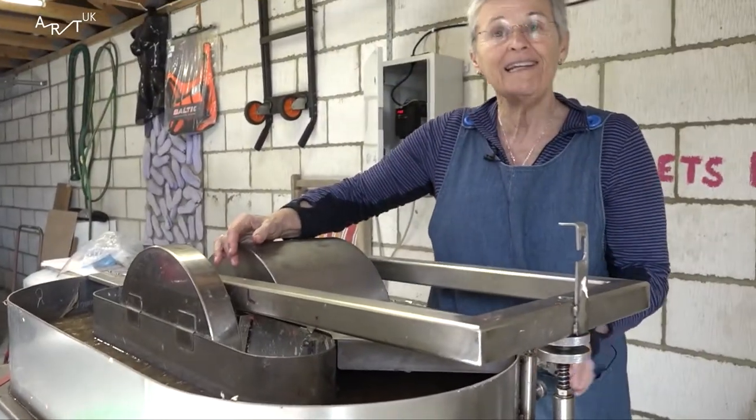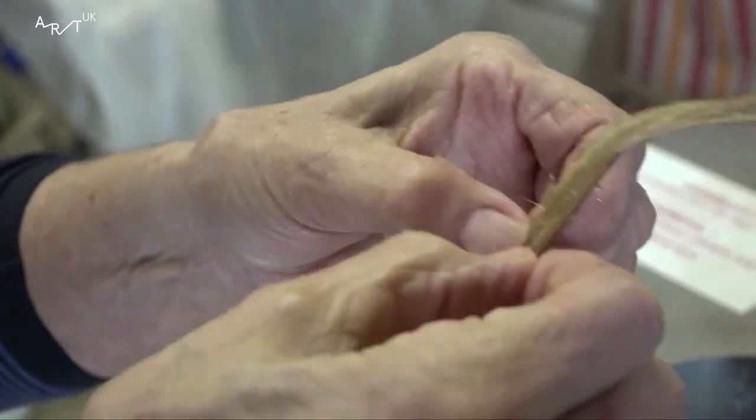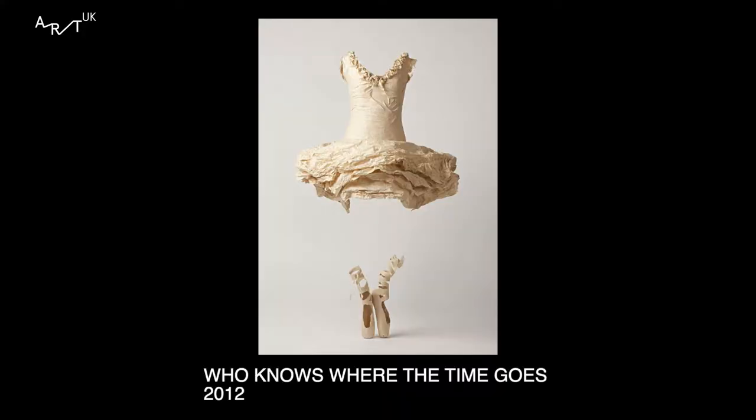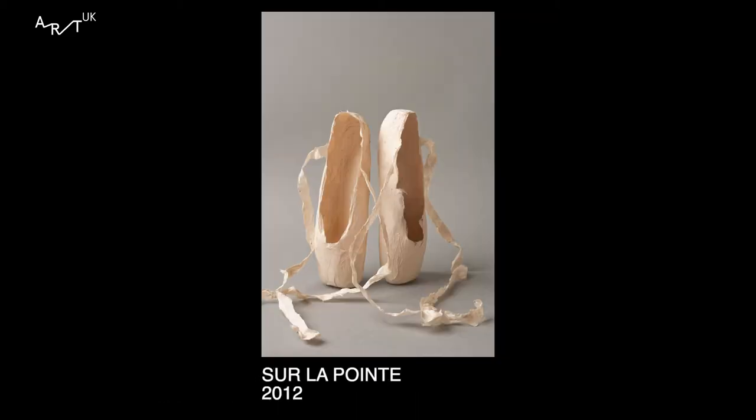Don't operate with the lid off. I'm interested in clothes and the way we wear them. They identify us. They are like a thumbprint.